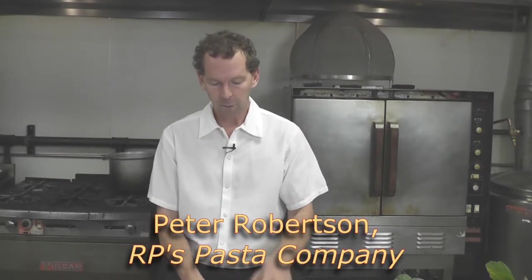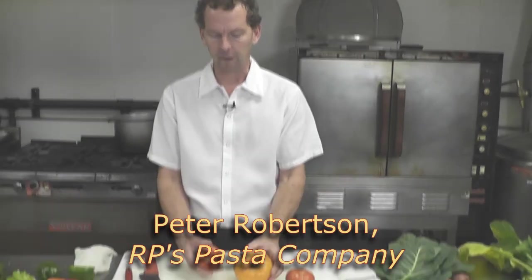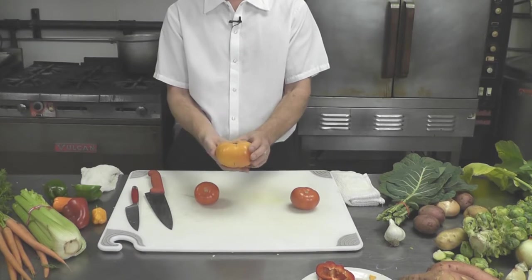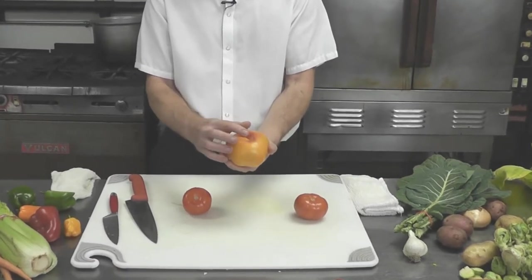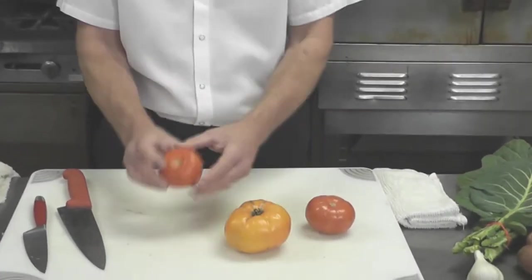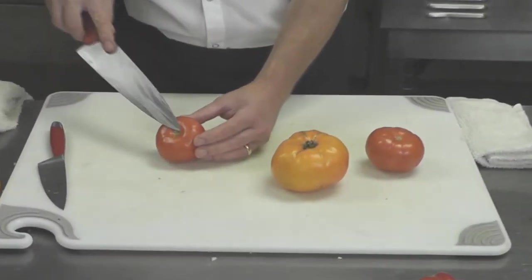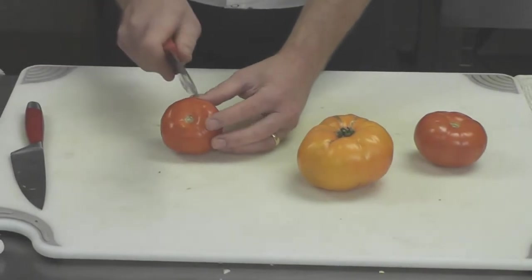Here's a great way to work with tomatoes. We have two different varieties here today — a regular slicing tomato and an heirloom tomato that has some imperfections, but nothing to worry about with flavor. For doing a very fresh salad with wedges, a lot of people are worried about the core inside being very tough.